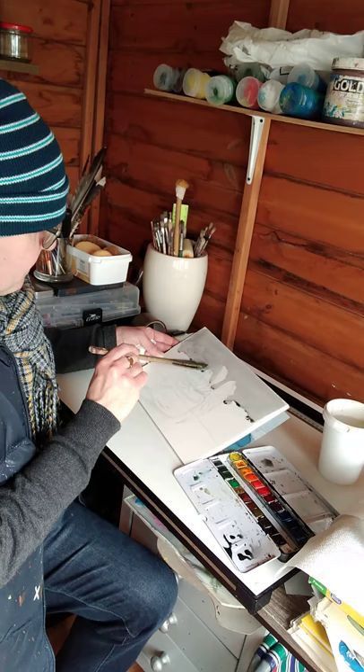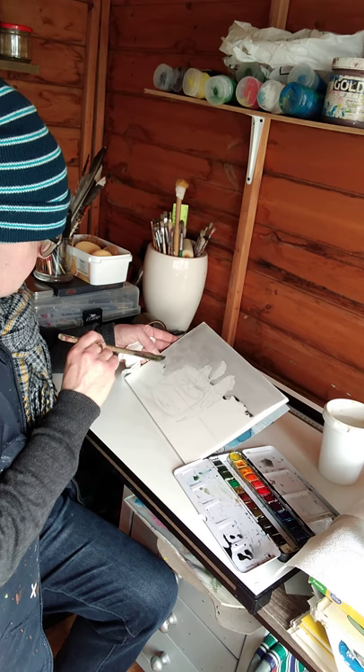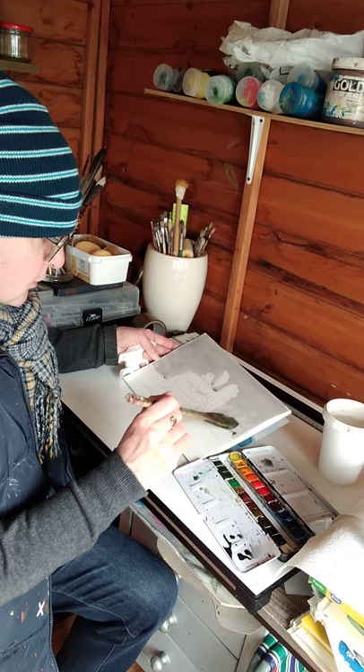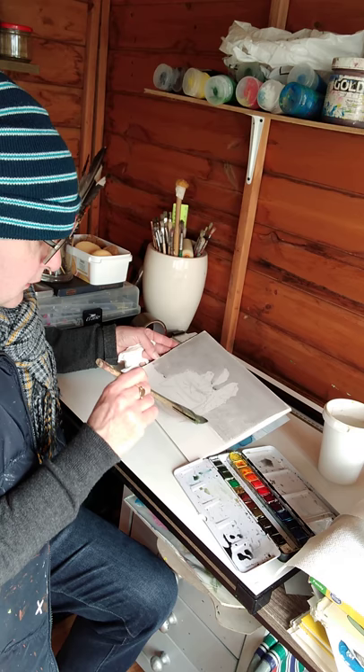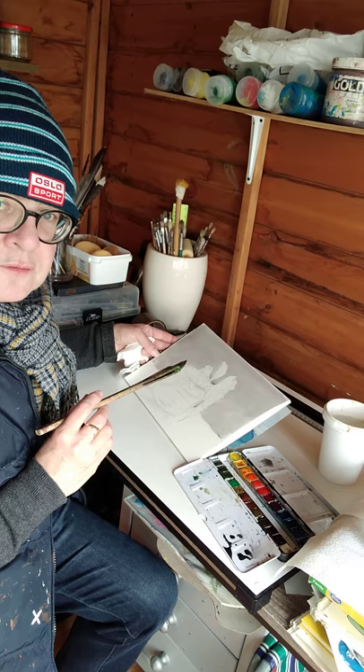I'm just tilting the board slightly, from the jar to the table. You can see it's a flat wash, just ending it there a little bit behind the flower. I can use that grey for some highlights in the jar where the water is — some reflections.